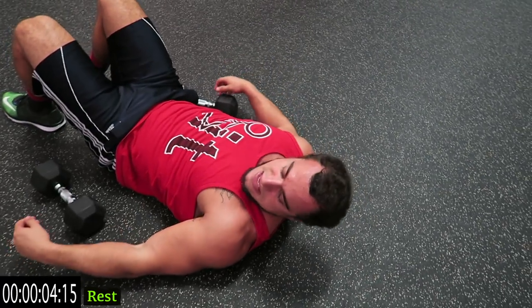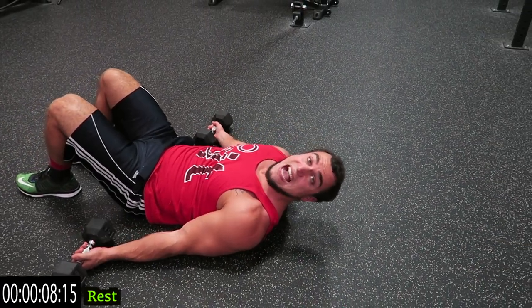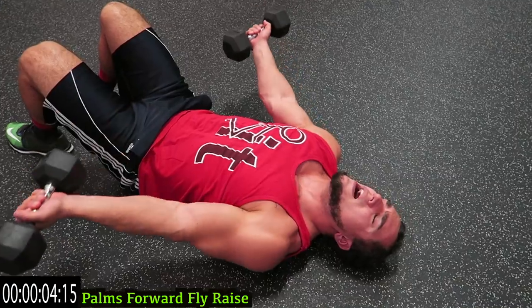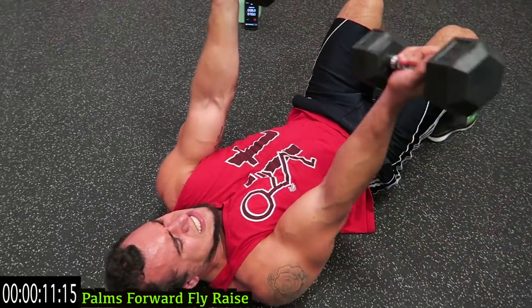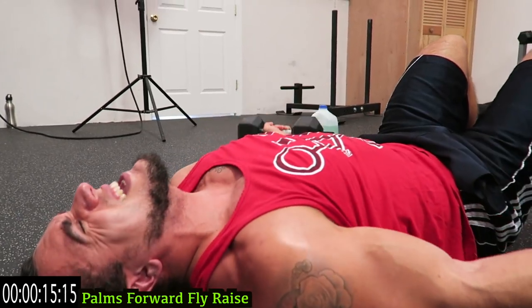We're going to the palms forward fly-raise now guys. Keep those palms forward the entire time, come on — in the middle! Tap that ground at the bottom, come right back up. Push yourself guys. Five more seconds.